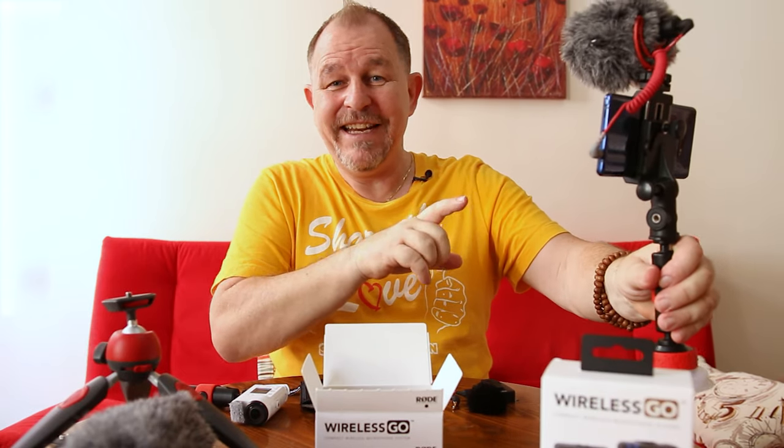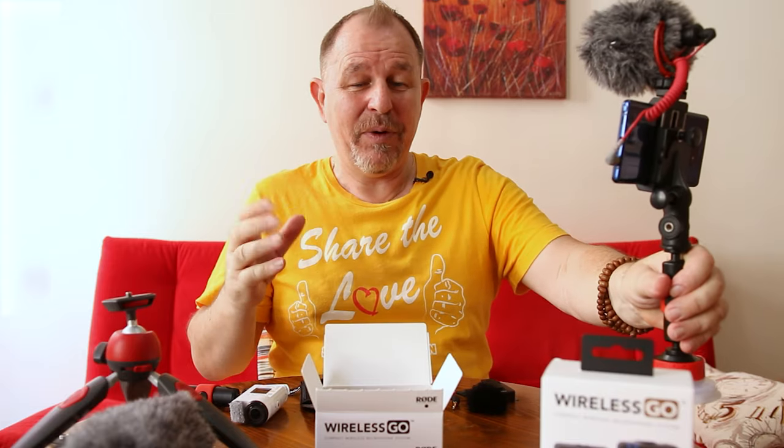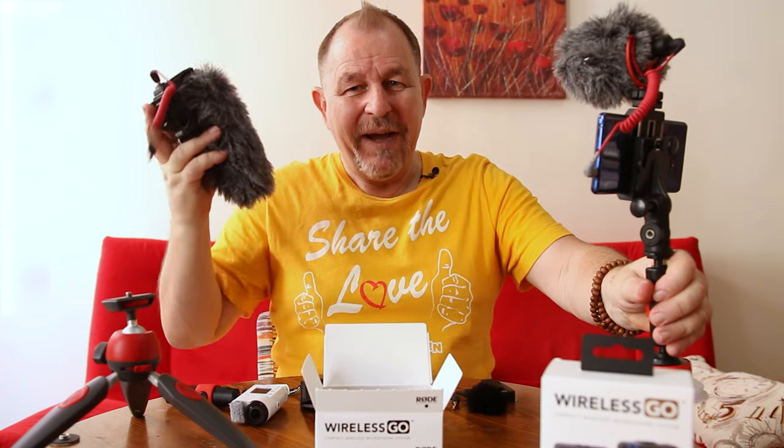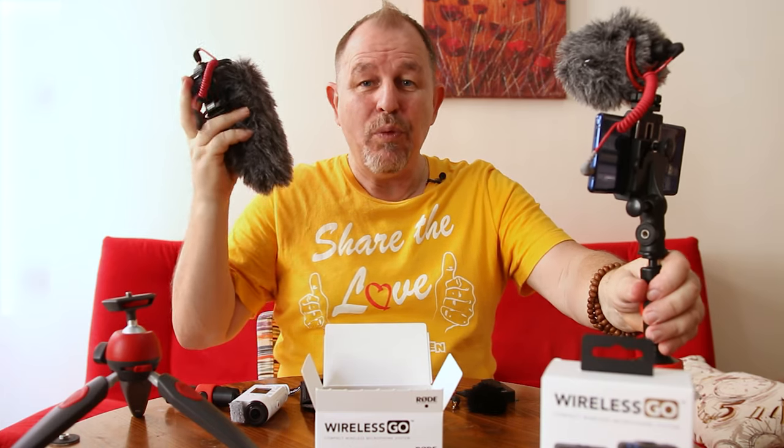Where the VideoMicro comes into its own is if you vlog on a phone - this is a great simple microphone because it doesn't need any phantom power at all and works without any batteries. It's great to take out and about without worrying about charging it - it is perfect for the phone. It is not the best microphone for all cameras; if you can't adjust the gain you have to go into the camera settings to make it work. The VideoMic Pro Plus is just more professional - as the name states it has more functionality and it won't let you down.